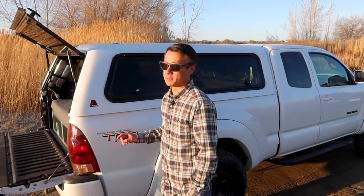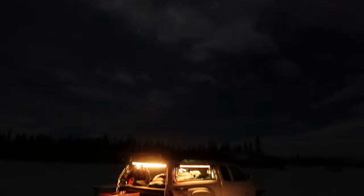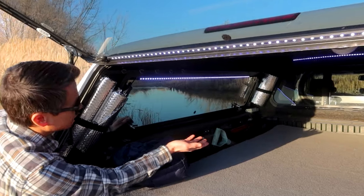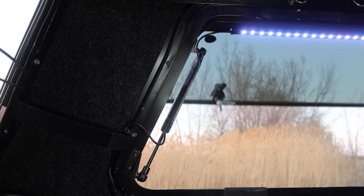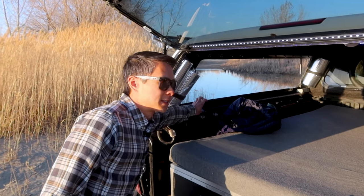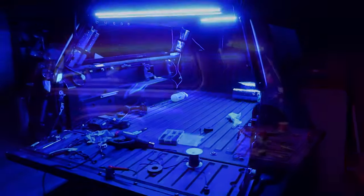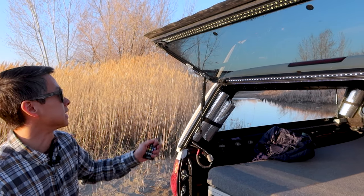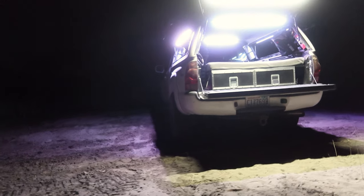Moving on to lighting — you can never have enough lighting. The main lighting I have is one strip on the ceiling and three other strips mounted on the windows. I have them mounted on the windows because facing inside I get light for the interior, and when I open them up I get mood lighting for the campsite. Speaking of mood lighting, these are actually underglow lights that can change colors — red, green, blue — and also go into party mode.